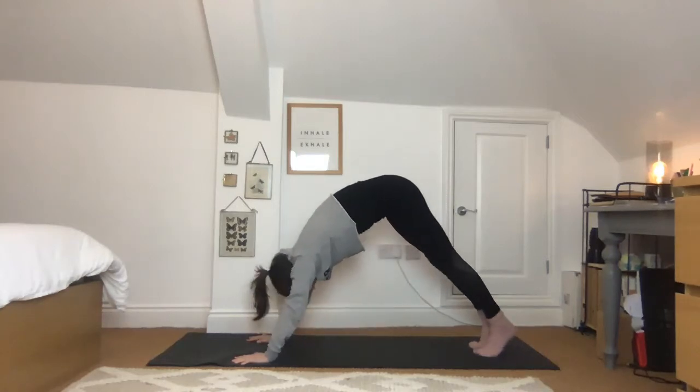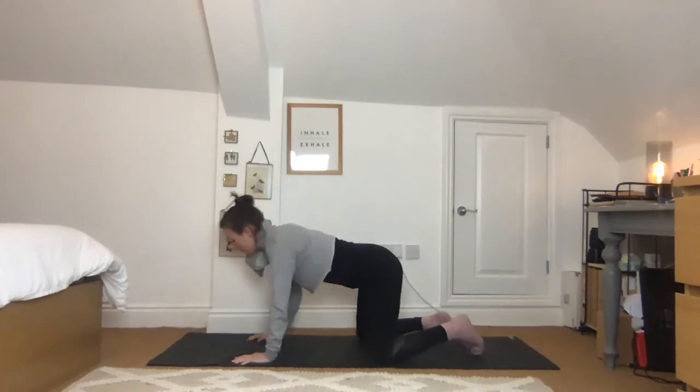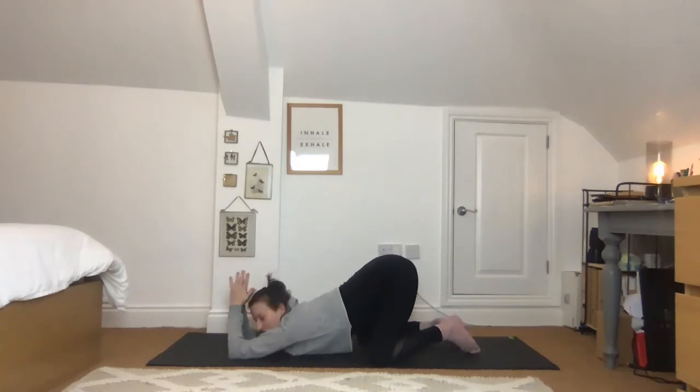Slowly come back forwards, lower down onto the knees, open them out a little bit wider again. Take the elbows to the floor, press the hands together, push back and drop the chest down — feel the stretch into the triceps, the armpits, the chest and the shoulders.